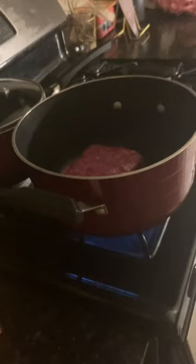Grab olive oil and pour it in the pan. Mix it together with the olive oil, then turn the fire on before putting the beef in. Now put the beef in, and chop it up into pieces until it's fully mashed.